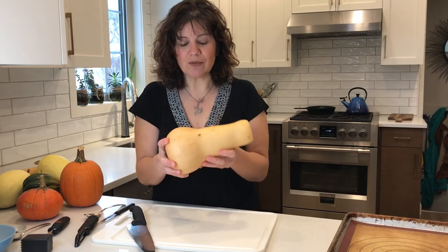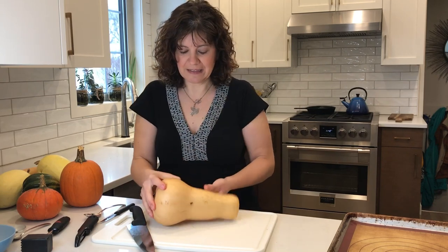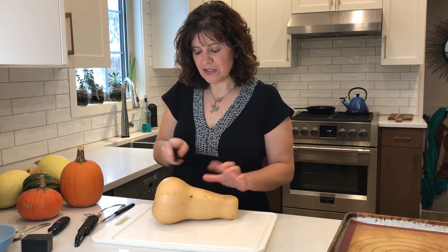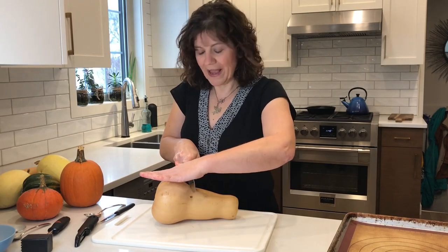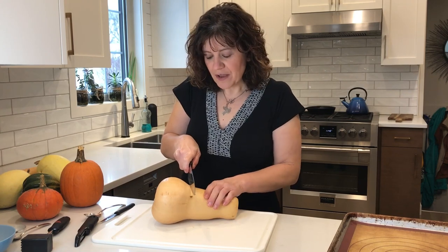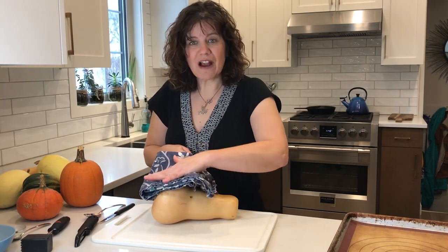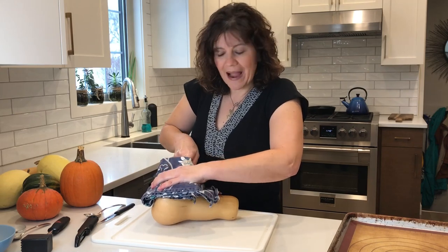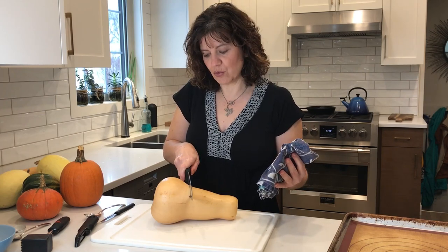In order to make this manageable I want to separate the bulb from the neck end. Then I'm going to cut through the squash. Depending on how hard your squash is, you can either just go ahead and start working your way through it, or if it's very tough, make a little slit and then use a tea towel to cover the back of the knife to give your hand protection as you wiggle back and forth and work your knife through that cut.